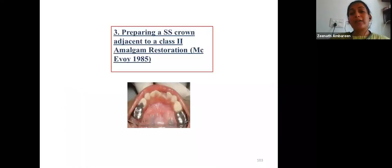When preparing a stainless steel crown adjacent to a Class II amalgam restoration: first complete the crown tooth preparation, then prepare the cavity. Adapt the stainless steel crown into position, place a matrix band, and condense amalgam. After the initial set, remove the matrix band and do final carving. Once the amalgam is set, remove the stainless steel crown and then cement it into position. This ensures contours are properly maintained.